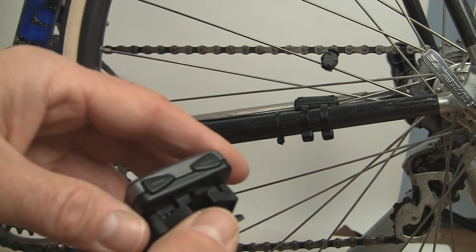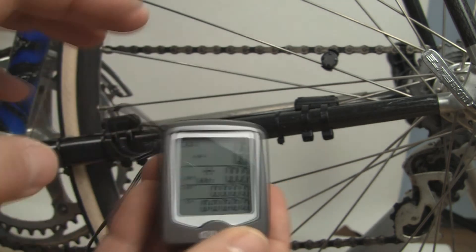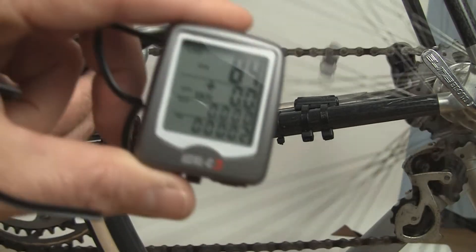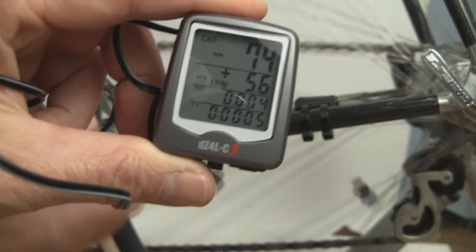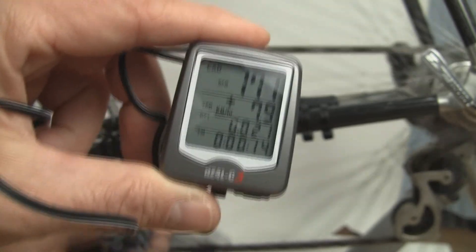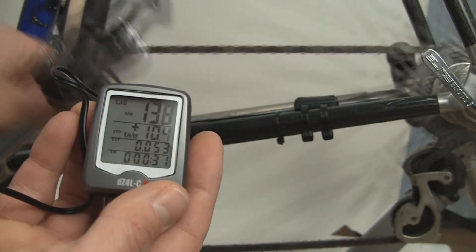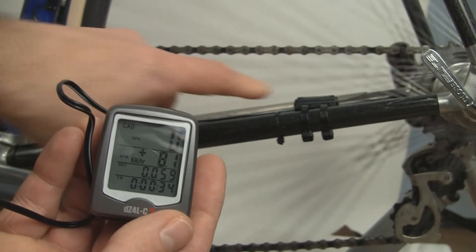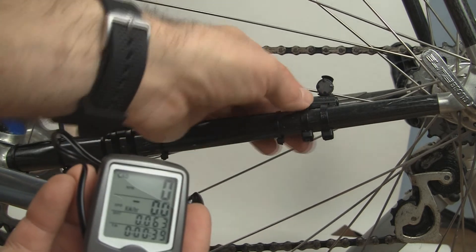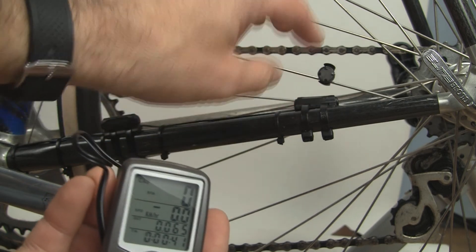Turn on the computer and make sure there are digits. Then ride around, or in this case with the bike on a trainer, pass the crank by the cadence sensor and get the back wheel spinning. You should see both a speed reading and a cadence reading. If you're not getting a reading, change the position of the magnet, sensor, or both until you get a reading. If still no reading, make sure there's a magnet in the holder and inspect the wiring harness — any break between the computer and the sensor means no reading. Also make sure the computer is properly seated in the handlebar mount.